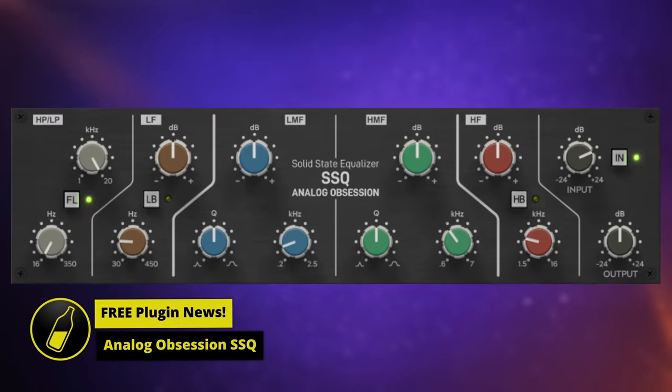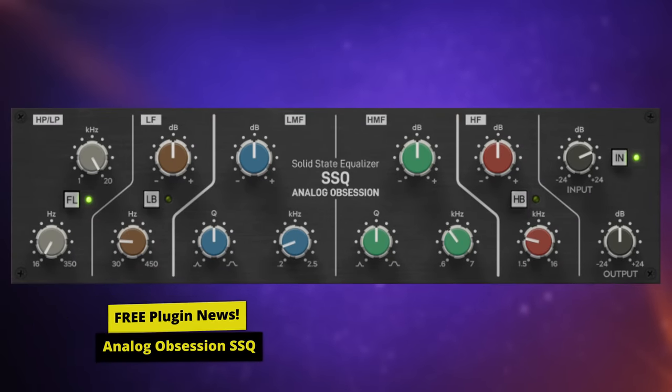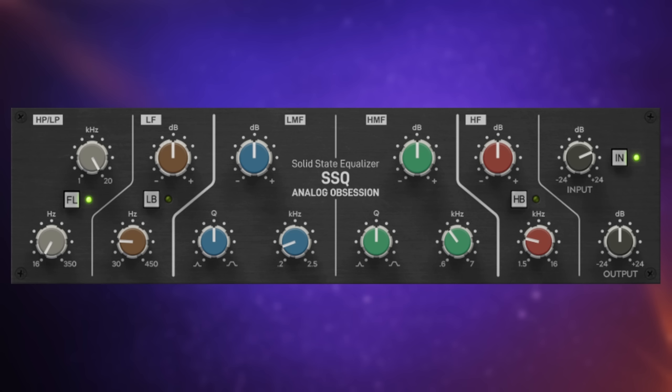SSQ is an SSL style EQ plugin from Analog Obsession. It's a great start if you want to try and add a little bit of analog character whilst you're EQing in your productions. If you've never used anything like this before, let me give you a super quick overview tutorial. If we look at these colored buttons in the middle here, we've got some brown ones, some blue ones, some green ones, and some red ones. They represent different frequency ranges — the brown ones being the lowest, the red ones being the highest.